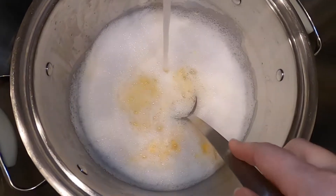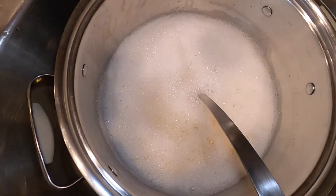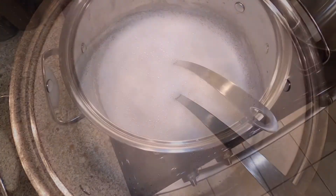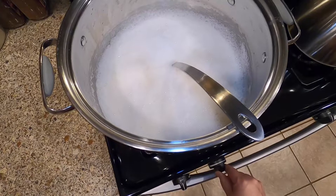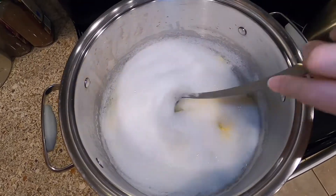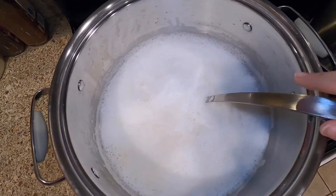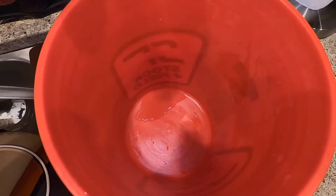Stir it around and make sure you have enough water in there. Take this over to the stove and turn it on medium heat just to get it warmed up. Periodically stir it. I will caution you — you don't want to leave this unattended, and if it gets too warm those soap suds will boil over the pan.